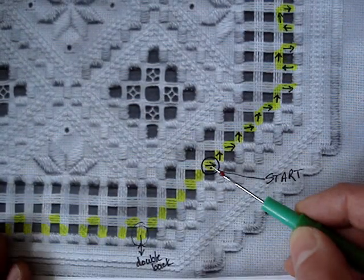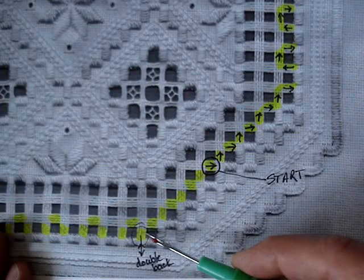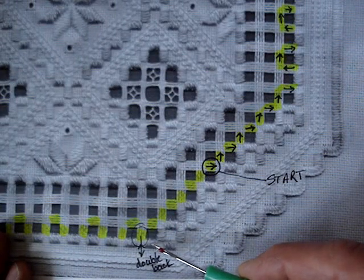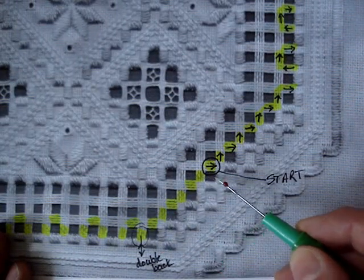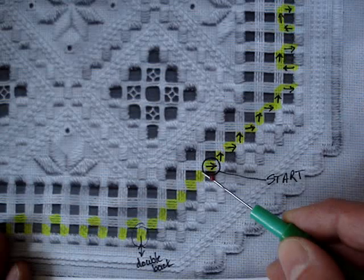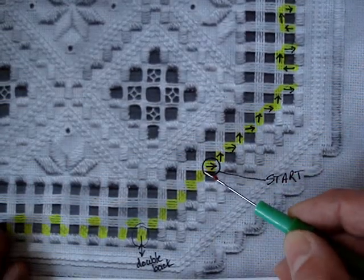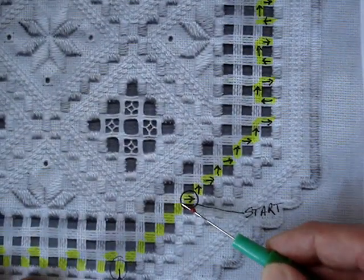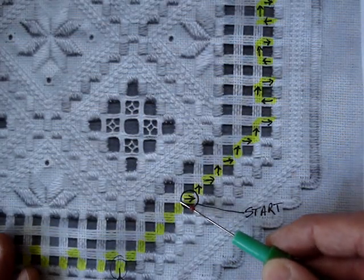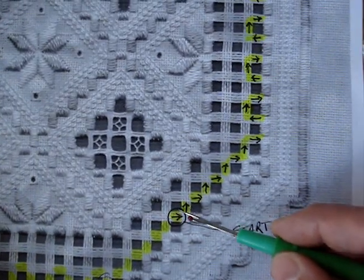I've randomly chosen this bar here. If we count the closer blocks: one, two, three, four, five, six, seven, eight — it's right above the eighth one. But as I said, as long as you're on one of these horizontal ones it'll work. This is fairly straightforward; it's stitched the same way. I won't reteach the needle weaving or the dove's eyes — that was done last lesson. This lesson will be the path that we need to take for this section.